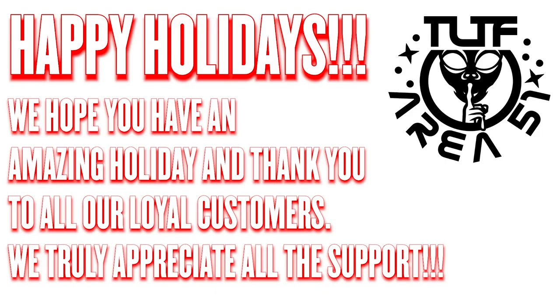Thank you again for watching this video, and to Kurt and Jenny Labeda, thank you again for everything. I am absolutely honored to represent TLTF, and I hope that I can keep making you guys proud. And to everybody else watching this, happy holidays from the TLTF family to yours. Thank you.